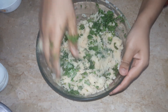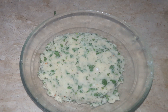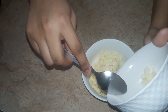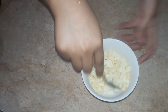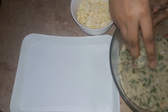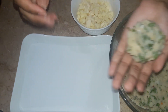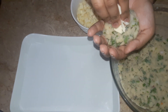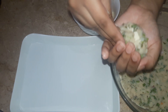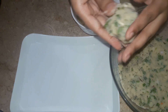The next step is the cheese. We have used mozzarella cheese and cheddar cheese, cut into small pieces. If you have cheddar cheese slices you can use those too. We have mixed them together. Take a small portion of potato mixture in your hand, place a piece of cheese in the center, and fold and roll it into a ball. Make all the cheese balls this way.